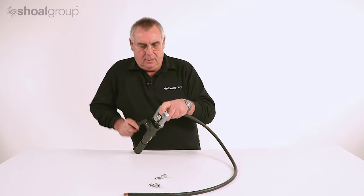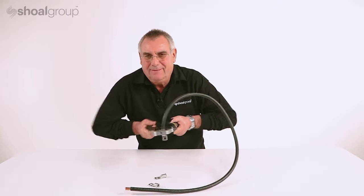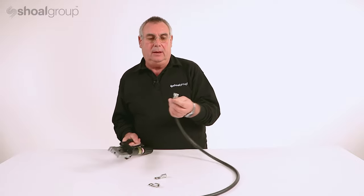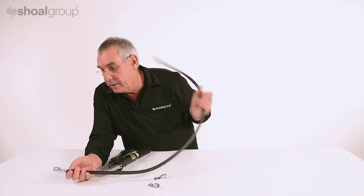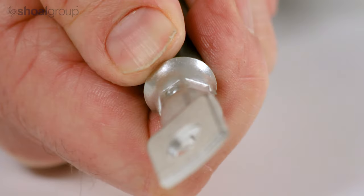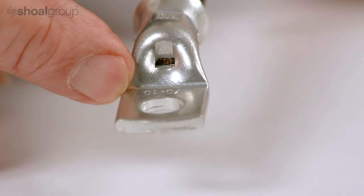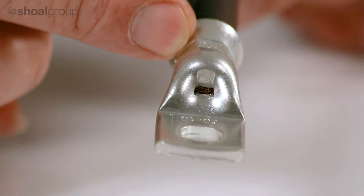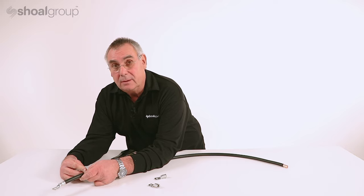When it's reached its maximum strength, the valve will release and we can take the terminal out. On the reverse side of the terminal we'll see the indenter for the extra tensile strength, and we'll see that it has 70mm on the palm of the terminal, 70mm on the crimp of the terminal, and 70mm on the sheath of the cable, so that everything matches.